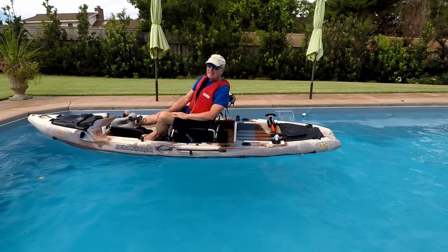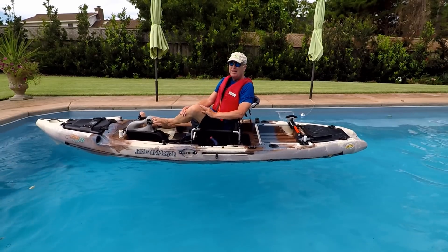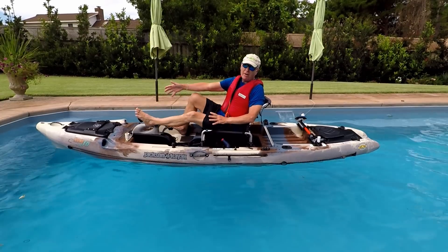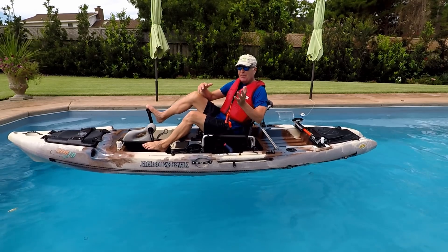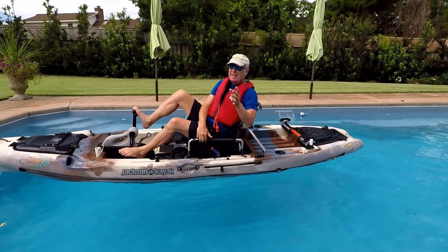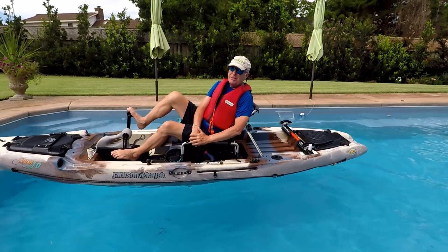You can see how much easier it is to use the flip line to rotate the kayak back upright, where you can easily get back in and pump out any water inside if your hatches happen to be open. I'm not an expert, but this seems to work for me. If you haven't practiced getting back into your kayak after a flip, that's probably a good thing to do.